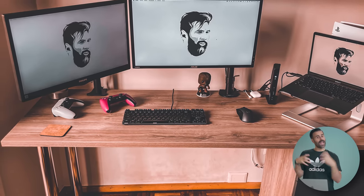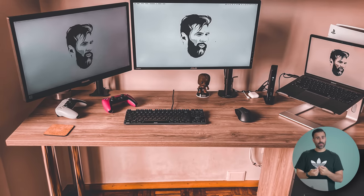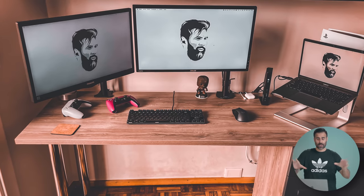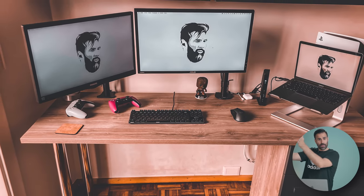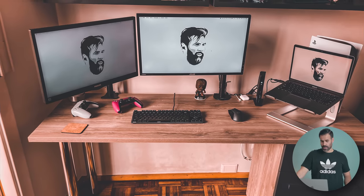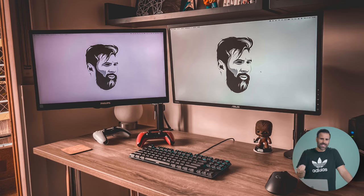My suggestion: center the monitors, take the MacBook Air and put it underneath the desk on a laptop stand — you don't need the display open when you already have two 24-inch screens. Then you can place the PlayStation 5 all the way to the right and the space would look a lot more organized. But the worst thing about this setup is his wallpaper — he has Messi as his wallpaper. We all know that Ronaldo is the GOAT. That wraps up this week's best laptop setups — let me know in the comments which setup was your favorite, hit the like button if you enjoyed, subscribe if you're new, and I'll see you in the next one.